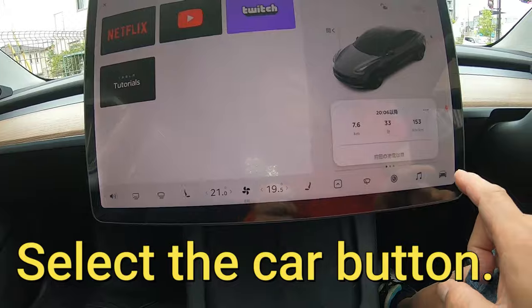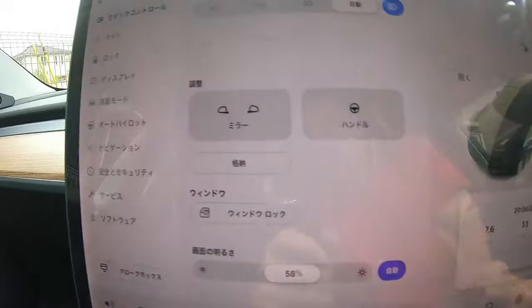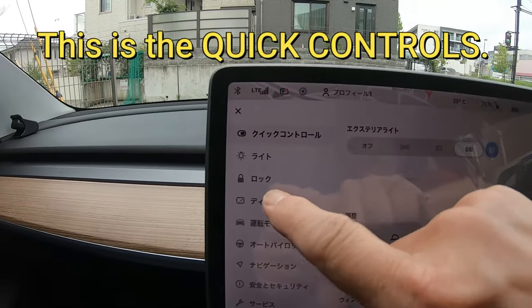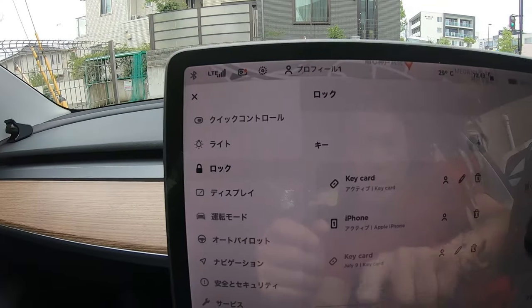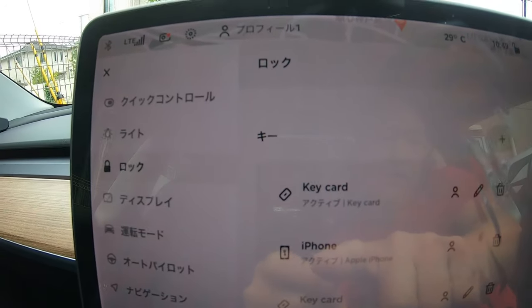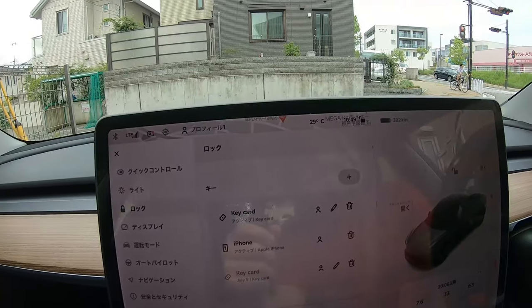How do I do this? I'll go into this car mode. Everything is in Japanese because I'm in Japan. And there is a lock, so I press this — and there it is. That's my phone. It doesn't have a name, it says iPhone, Apple iPhone. That's mine. So it looks like it works.